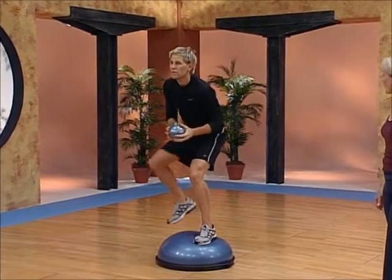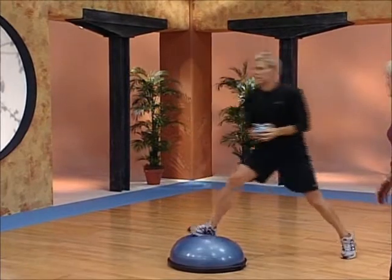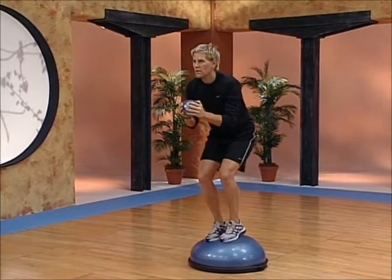Now if you want to regress this drill and make it a little bit easier, he's going to leap and just not toss the ball and step down. Sometimes it's easier to separate the skills and only perform one skill at a time to develop that coordination.